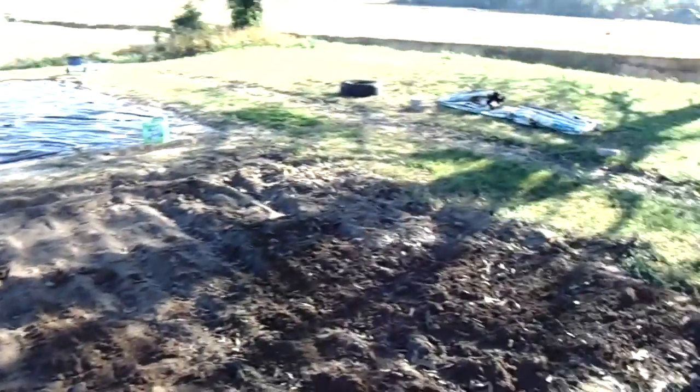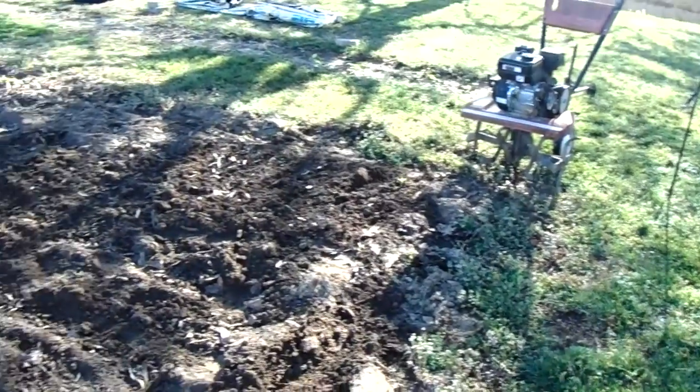This is all lawn grass, but it's pretty broke up because we tilled it last year before we put the plastic back down and been fighting with the plastic all year this year. But we're gonna till it really really good, pull it back and we're gonna bury that plastic.